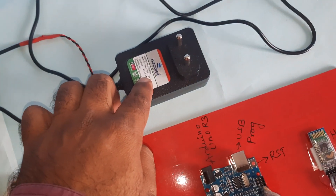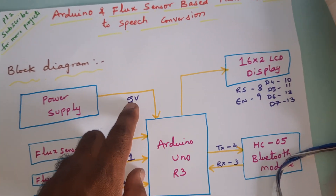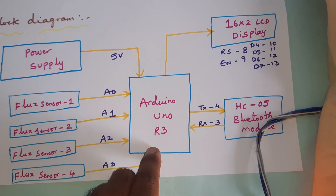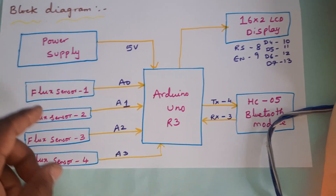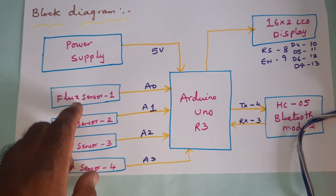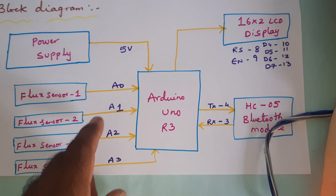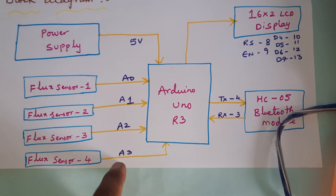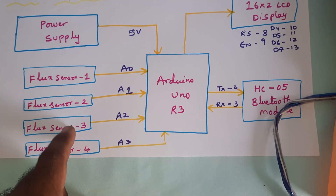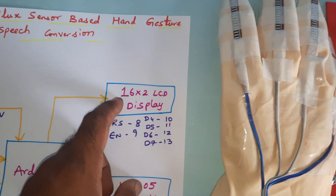We are using a zero to nine volt adapter as a power source and converting it into five volts pure DC output, which is given to the Arduino Uno R3 board. We are using a total of four flex sensors — 2.2 inch flex sensors — connected to analog pins A0, A1, A2, A3. Flex 1, Flex 2, Flex 3, and Flex 4 are connected to the ADC pins.